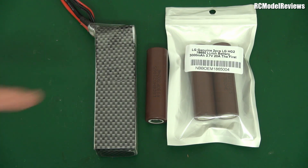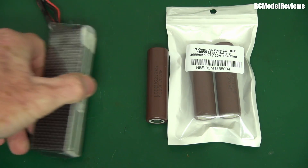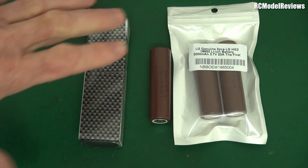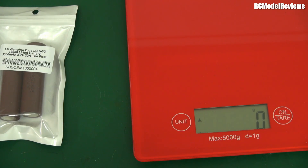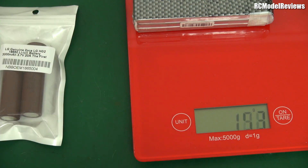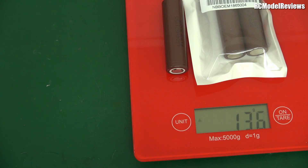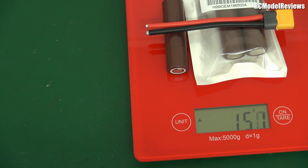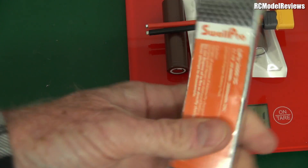This three-cell lithium ion pack costs about 33 to 36 dollars depending on whether you catch it on special. This pack is 3000 milliamps, that one is 2600, so they're fairly close in capacity. But let's see how they compare weight-wise, because weight is an important factor. On the scales, the LiPo weighs 218 grams, and the three lithium ion cells with a battery lead come in at about 151 grams — quite a bit lighter.